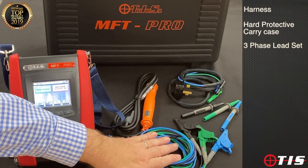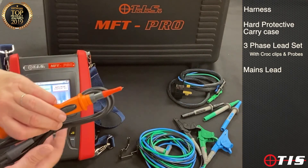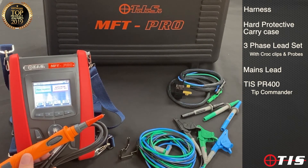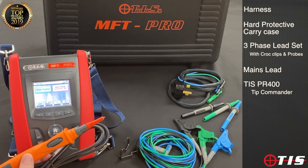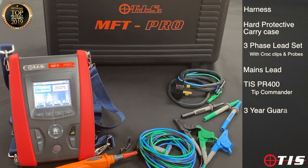Also included is a three phase lead set which can also be used for continuity and insulation testing with croc clips and probes, a mains lead, and our PR400 which is a probe with a button on it. If we're in a position where we can't take our hands off the probe to touch the test button on the tester, that button will command the instrument to test continuity, insulation and loop directly from the probe itself. The unit comes with a three-year guarantee and a one-year calibration certificate is in the box so you can get up and running straight away.